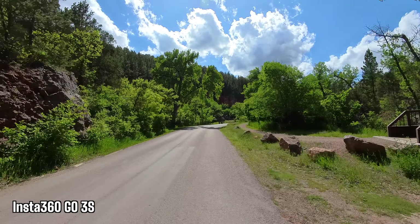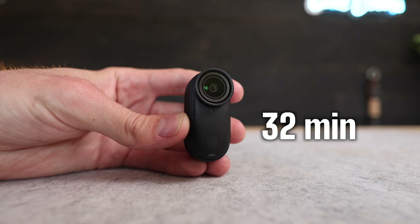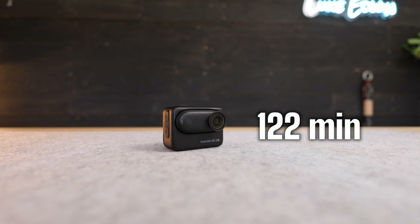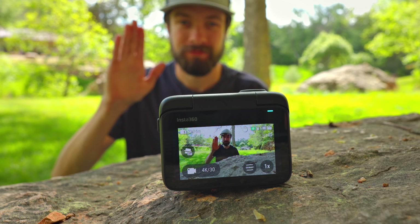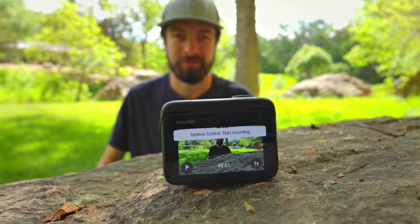While filming at 4K 30fps, the GO 3S camera by itself has 32 minutes of battery life, and then when it's attached to the Action Pod, it has 122 minutes. It has a new hand gesture recognition option that allows you to start and stop video recording and snap photos with a simple hand gesture.